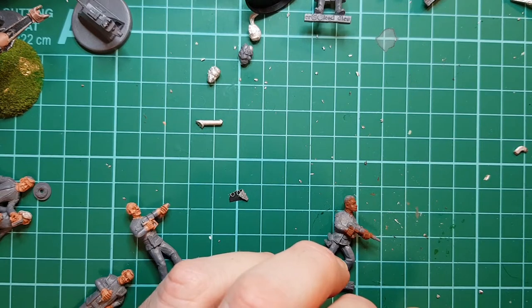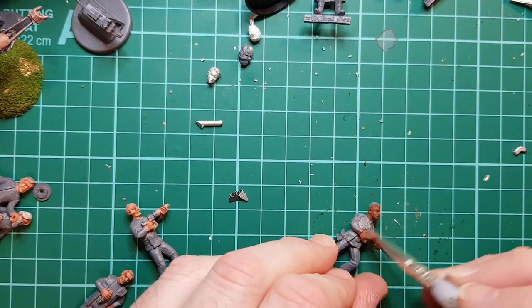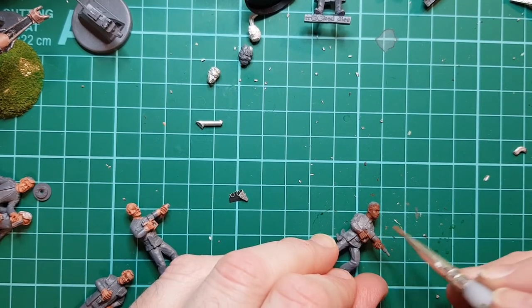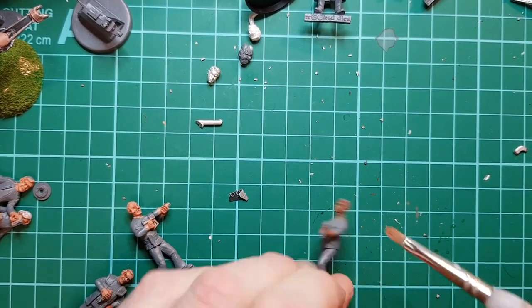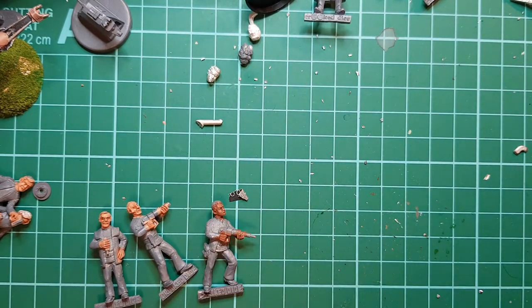And then I need to darken a little bit of brown in my light colour for this man.